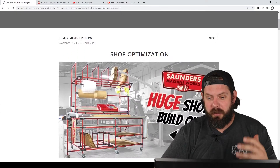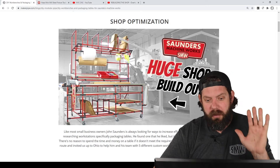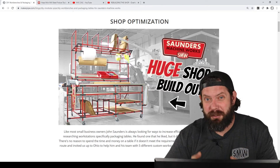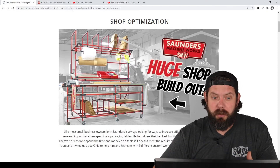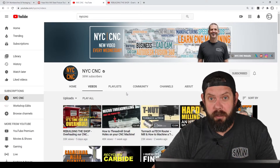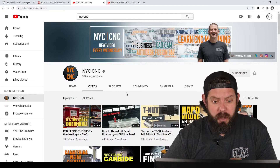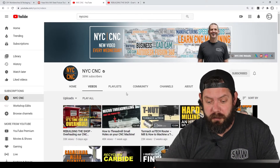We went up to visit Saunders Machine Works a few weeks ago and had a blast. We helped them build five different things that they needed to overhaul their shop. Saunders Machine Works is a special place with a special owner, John Saunders, who has a channel called NYC CNC that is all about machining. He's been doing this channel for a long time, over 10 years, and he's got over 1,000 videos and almost 400,000 subscribers.